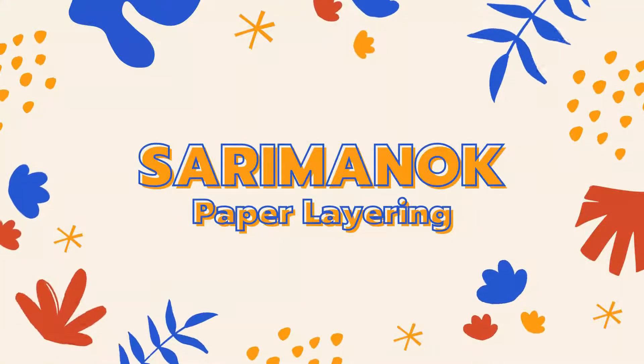Hello everyone, my name is Siquel Luis Arteo Campo, grade 7. And today I'm going to show you how to make Sarimanok paper layering.